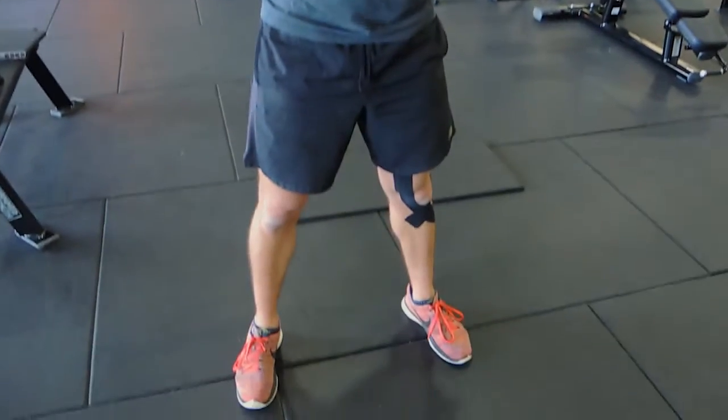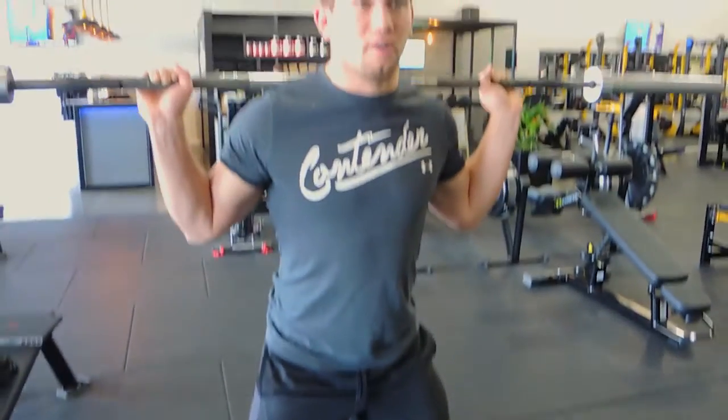Position yourself with feet roughly shoulder-width apart, heels aligned, toes pointing out about 20 degrees. The idea is that your knees are going to track along your toes as you come down. I'll show you the squat first, then walk you through how to do it.